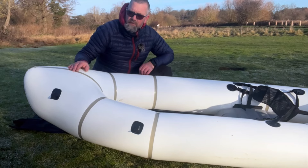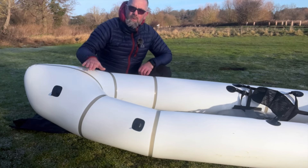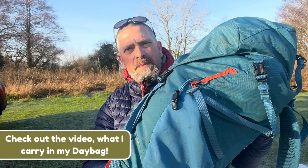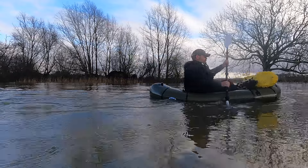Most pack rafts have got four gear loops on the bow — two on the port side and two on the stern — and that's what we're going to use to attach our bag. We're going to be attaching this bag onto the front. This is the Alpkit Ledge, which I think is an absolutely brilliant day bag for pack rafting. The first thing we need to think about is waterproofing — even on calm water, I'd really recommend waterproofing your bag because you just never know what's going to happen.